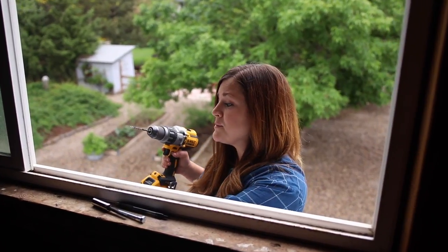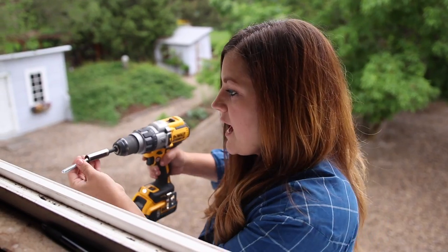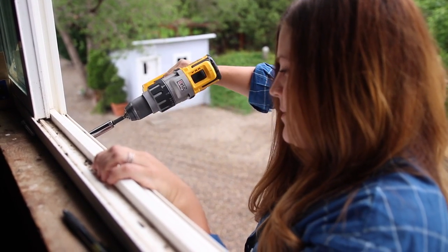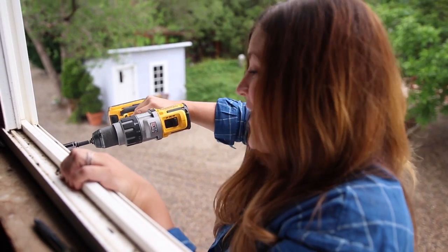I made some marks right where I need to put my bolts, so I'm going to drill a couple of pilot holes first. Now for the actual bolts — I think I like that right there, maybe a little bit further. That is hard.